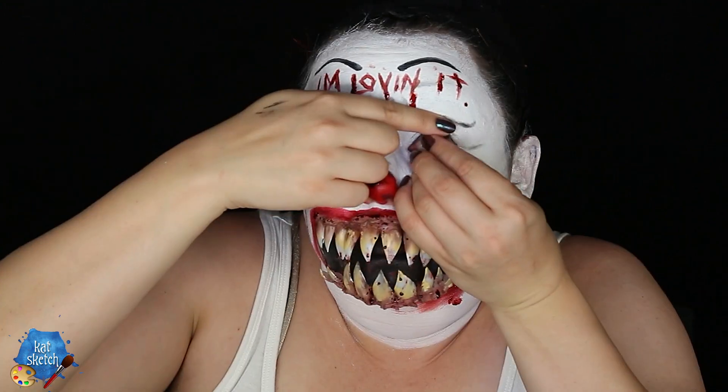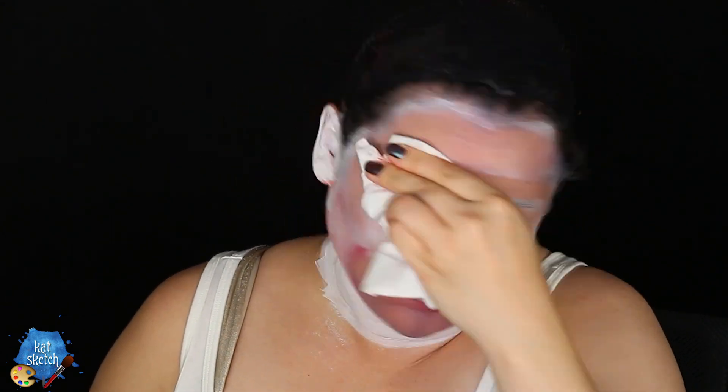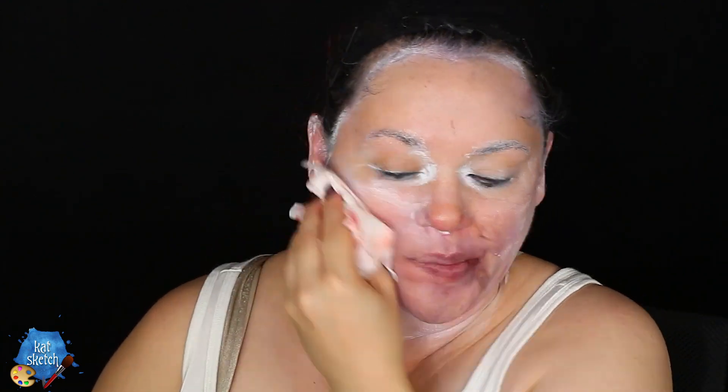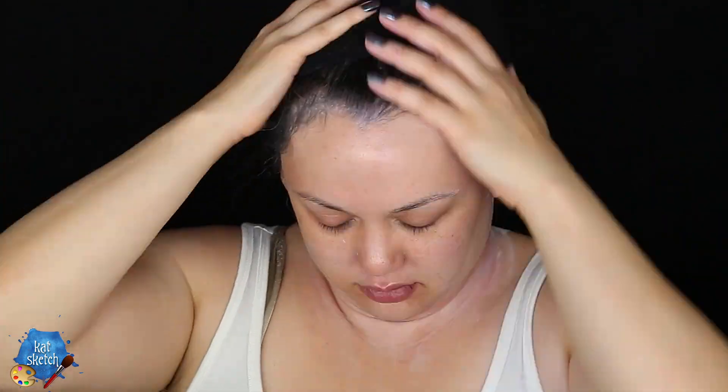Thank you all so much for watching, I really really appreciate it. If you do this makeup or any makeup from my YouTube channel, please post it on Instagram and tag me, hashtag KatSketch. You guys inspire me so much to keep on keeping on — the grandma of YouTube, I've been on here 10 years, I can't believe that. Leave a comment down below on what videos you would love to see after Halloween, because I'm still going to be celebrating Halloween year-round on my channel by turning into creepy, cool, imaginative, creative things. So subscribe to this channel to see those. I love you all, I'll see you in the next video. Bye.